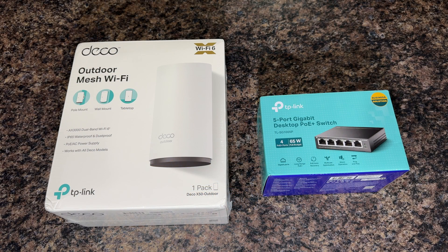Today I wanted to go over extending your Wi-Fi to outdoors. Over the last couple of years I've wanted to increase my Wi-Fi coverage to my entire yard. I've purchased this Deco outdoor mesh system — the X50 outdoor unit that will hook into my Deco system. I already have the TP-Link Deco X20s; I have five of those and I'm going to add two of these X50s to go in the outdoor.